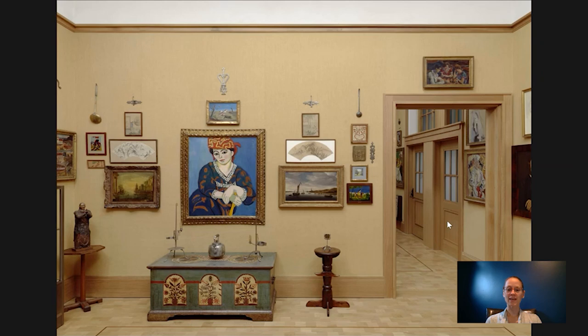Hi everybody, welcome to Barnes Takeout. I'm Robin Creran, the Collections Research Coordinator at the Barnes Foundation. Today I'm going to talk to you about this small watercolor here by a Pennsylvania German artist on the south wall of room 15.